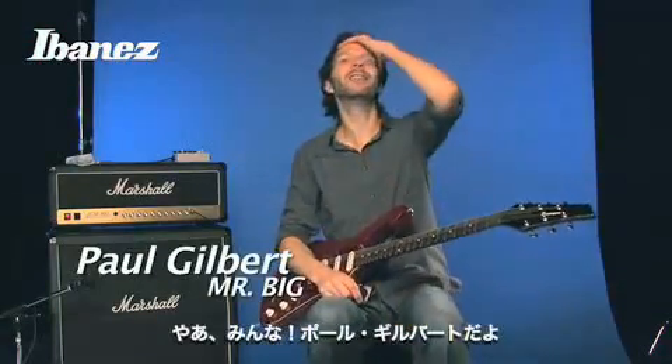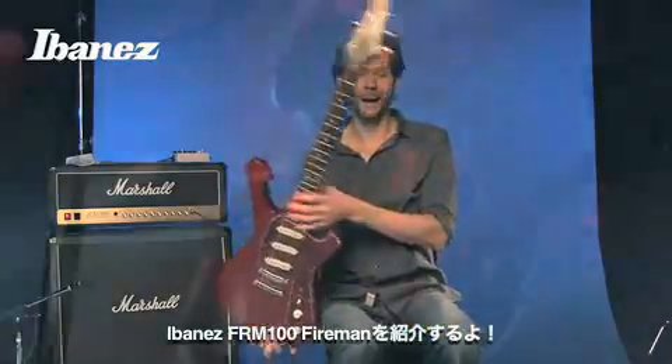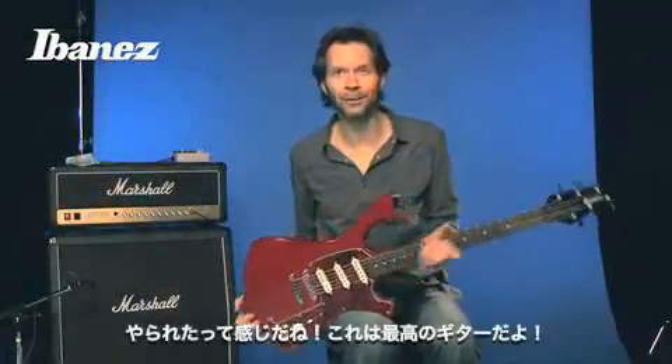Hello everybody, this is Paul Gilbert and I'd like to introduce to you the brand new Ibanez FRM100 Fireman guitar. I've been working on this for a while with the Ibanez guys and they have blown me away — this thing is awesome.